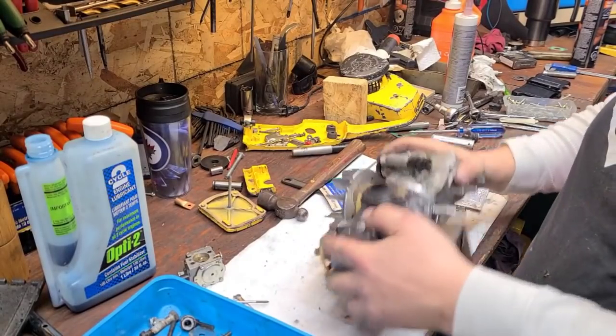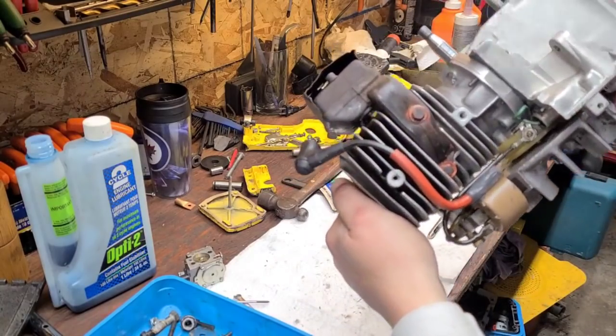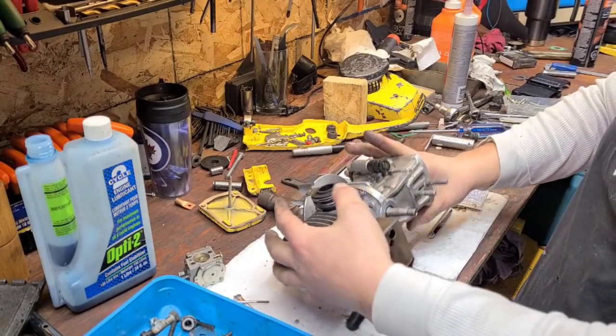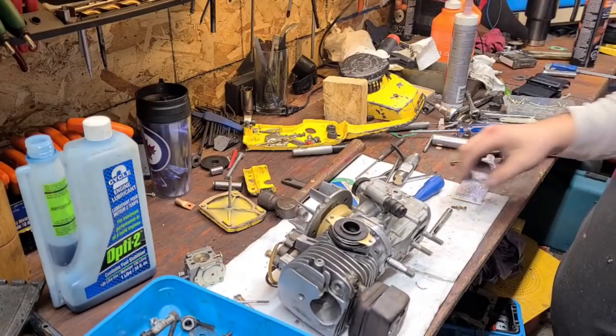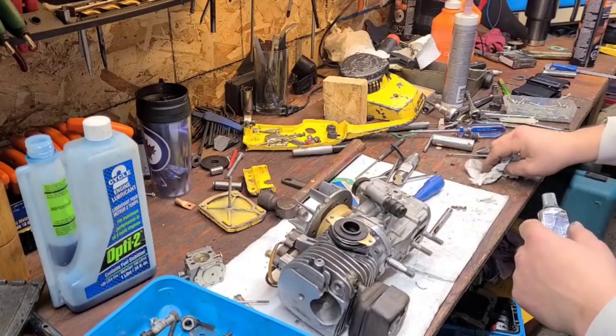Okay, friends. We're putting this Mac together. Got all kinds of good RTV on the muffler — the muffler was leaking bad. This is one of them turd saws. This is what we do here. Let's see what we can do.